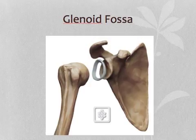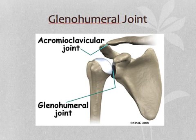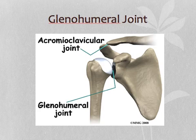The glenoid fossa is the shallow depression on the scapula which the head of the humerus fits into, which would be right here, because this is the humerus. The glenohumeral joint is the joint formed between the humerus and the scapula.